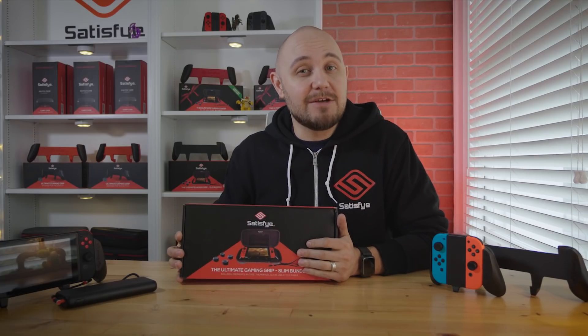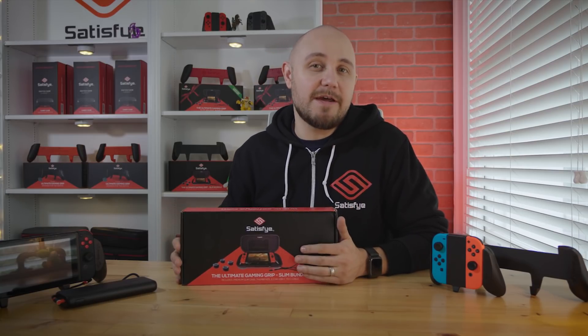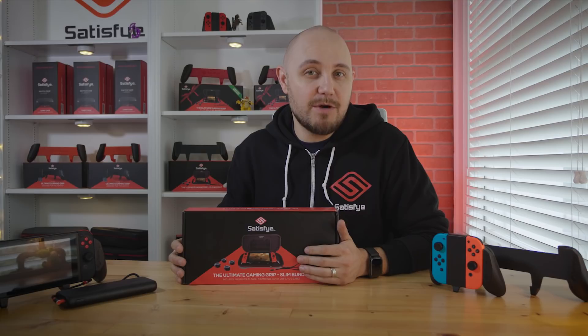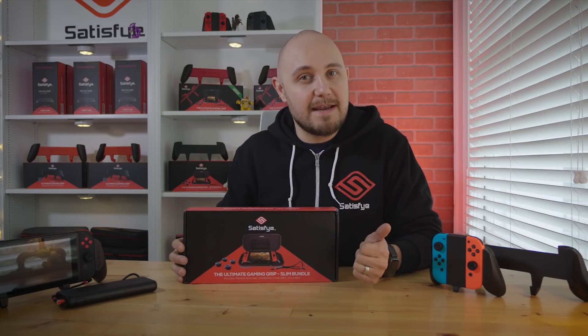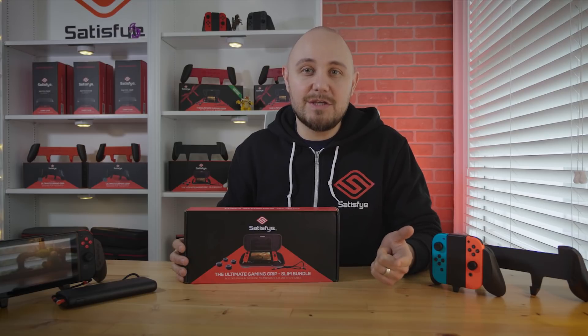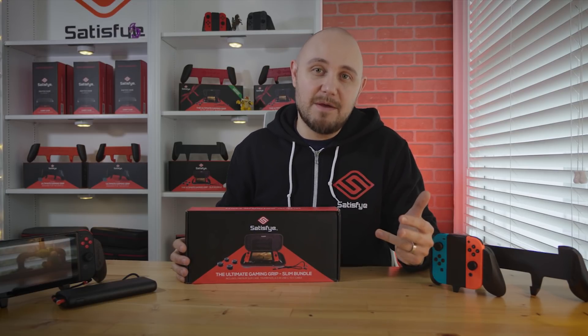Alright guys, let's take a look at the early release 2019 Slim Bundle. This is going to come with everything that our limited edition holiday bundle came with, except it's going to be a black grip, not a red grip. Still going to get that nice slim case, the USB-C to C fast charging cable, the grips, and the thumb pads.